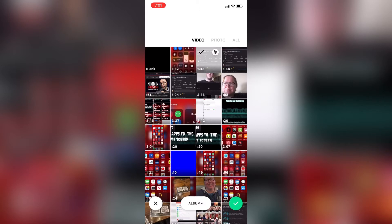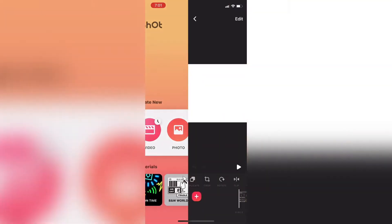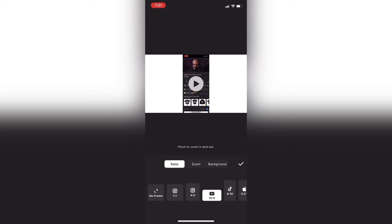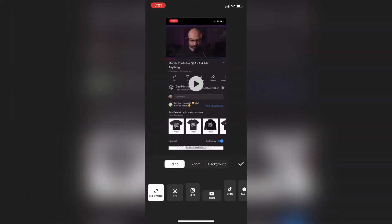I've combined two clips that I'm going to crop at the same time. I'll select my clip and add it to the project. InShot remembers the settings of the last project you were working on — that's why you see this frame. I'm going to tap on canvas and then tap on no frame to remove it so that I'm working with just my video.